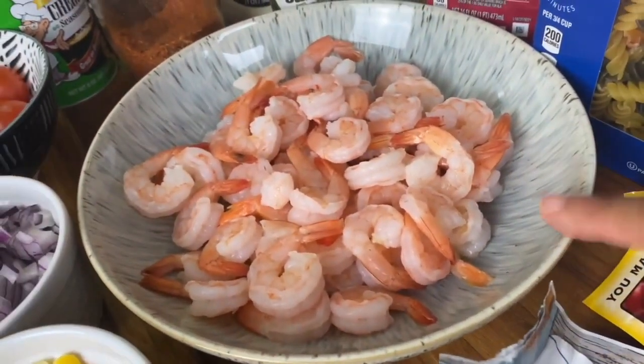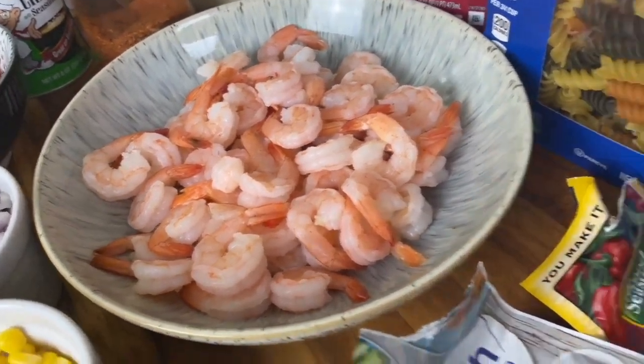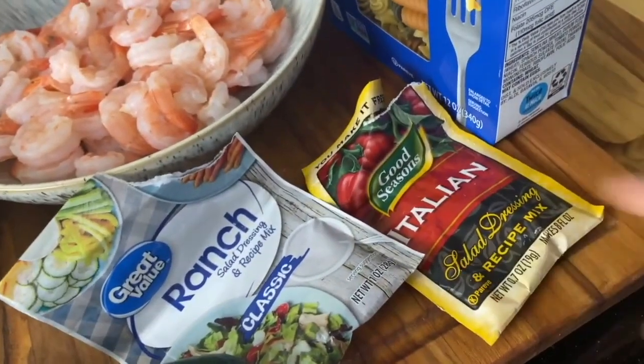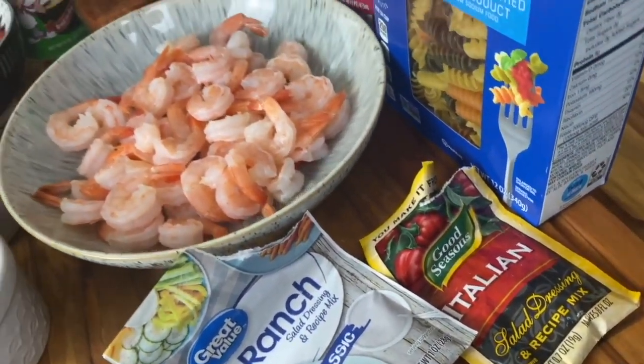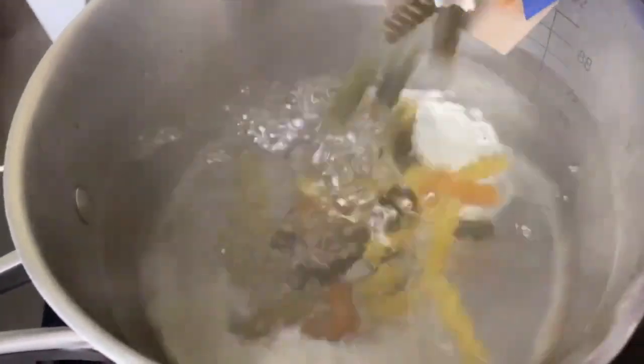My shrimp is already cooked and defrosted — I left the tails on, don't worry about that. I have some dry ranch mix and also some dry Italian mix. This whole mix is going to give you just perfection in your salad. Of course, you're going to salt your water and cook your noodles according to the instructions.